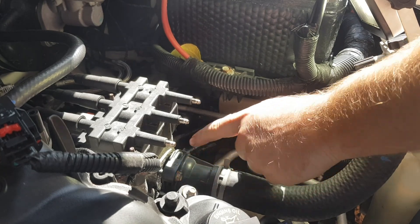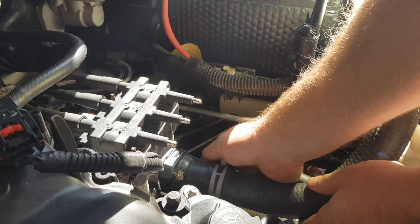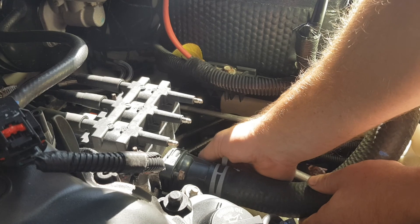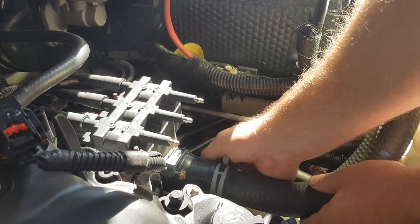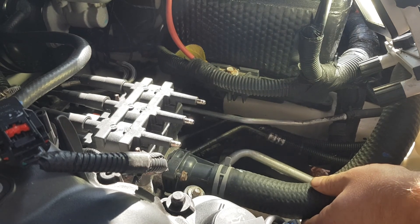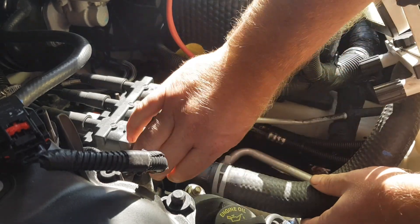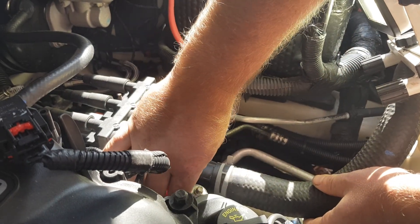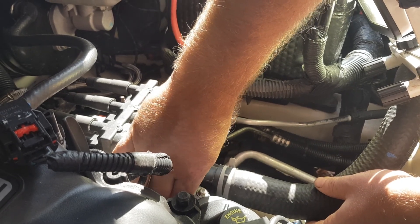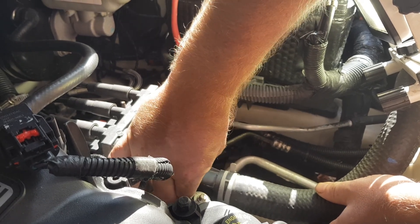There are two bolts here and they're 10mm bolts. I've already loosened them up. What I can tell you is you'll need a wrench to take the bolts off because of the shape of the upper radiator hose. A ratcheting wrench isn't going to work and a socket wrench isn't going to work just due to the shape. So you'll need a wrench and a wrench only — 10mm is the only thing that's going to work.